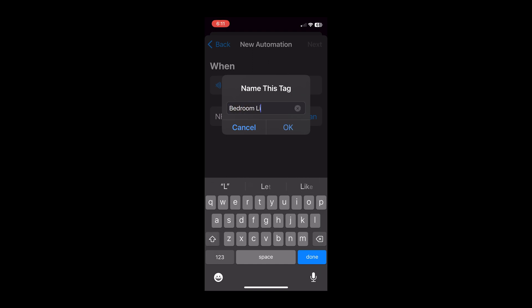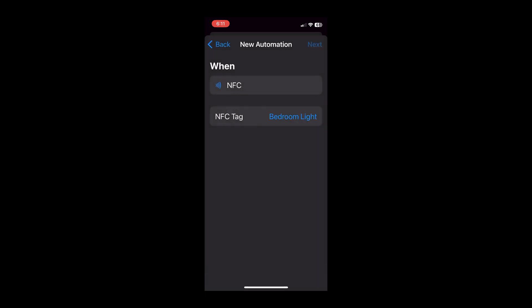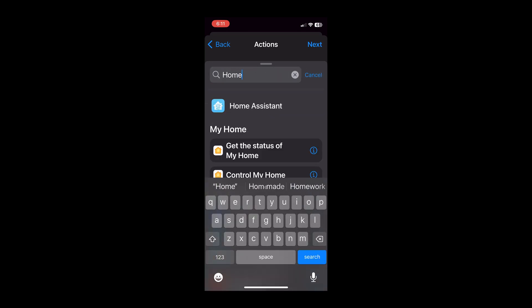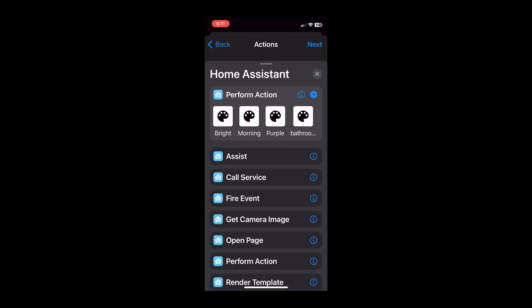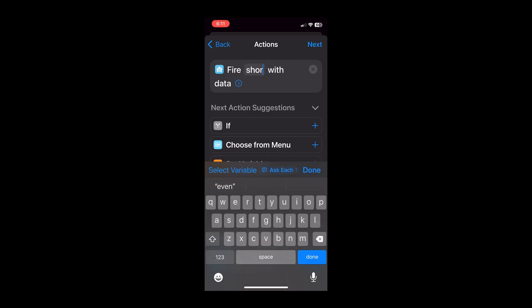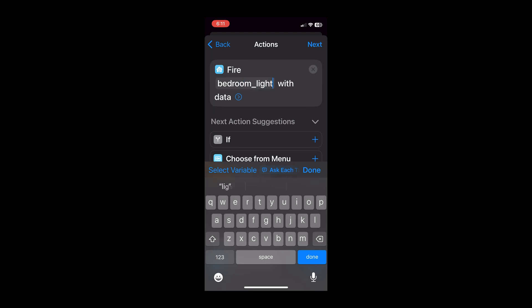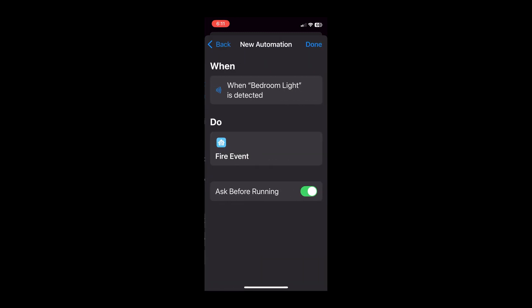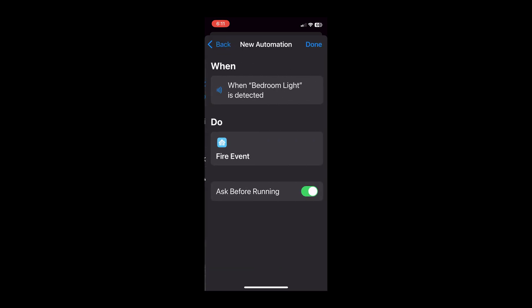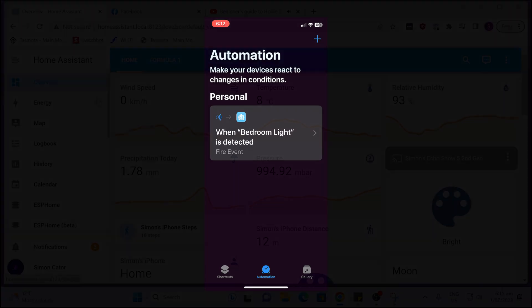Now give the automation a name — we'll call it 'bedroom lamp'. Then go next and search for Home Assistant in the search bar at the bottom. Select Home Assistant and choose 'Fire an Event'. Give the event a descriptive name, all lowercase with no spaces — use underscores, for example 'bedroom_light'. Then uncheck the notification switch so it won't pop up every time you run it. Hit 'Don't Ask' and your shortcut is created.